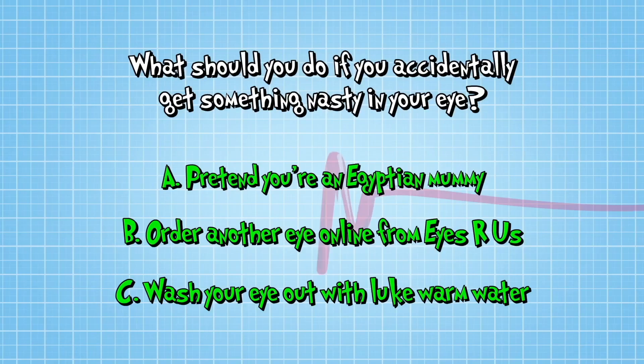What do you think, Hanni? I think C, because say if you've got perfume in it, you'll just wash it out. Hanni's got it — the answer is C: wash your eye out with lukewarm water.